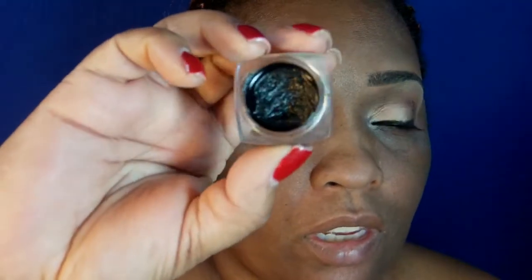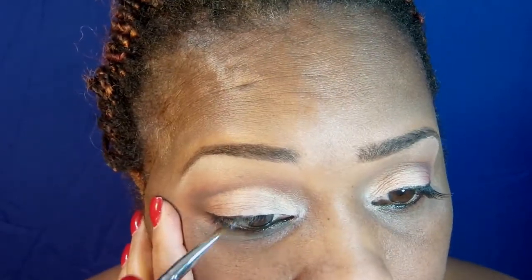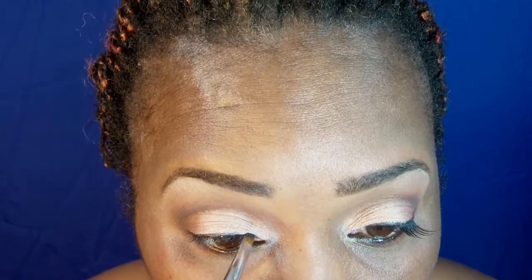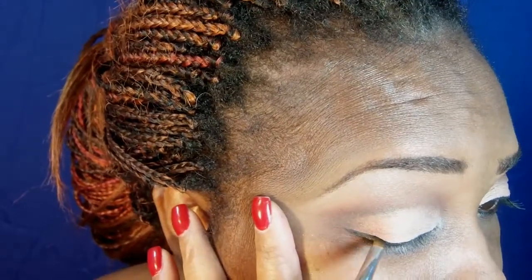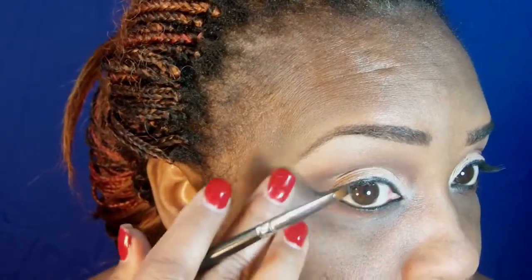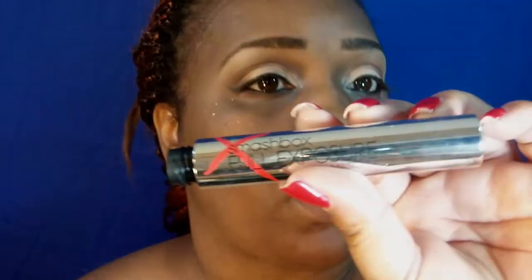For eyeliner on the top lashes I am using just a plain black gel that I got from eBay. For mascara, I am using Smashbox Full Exposure.